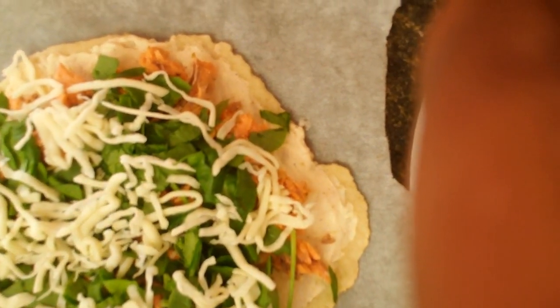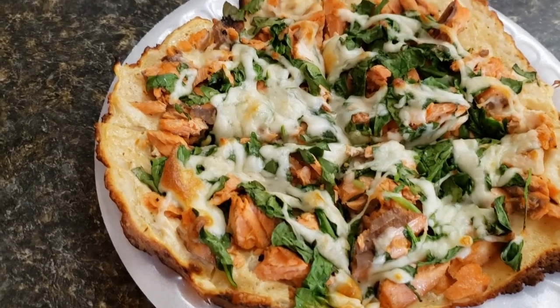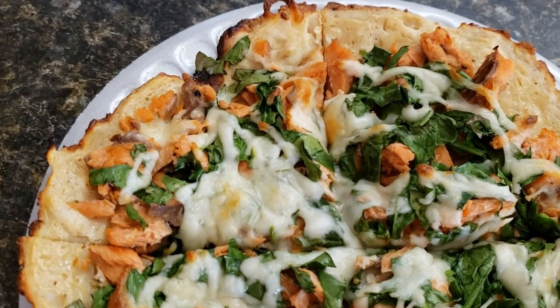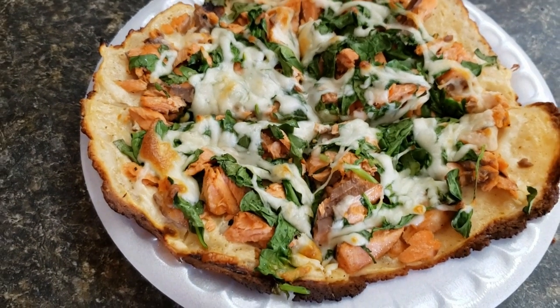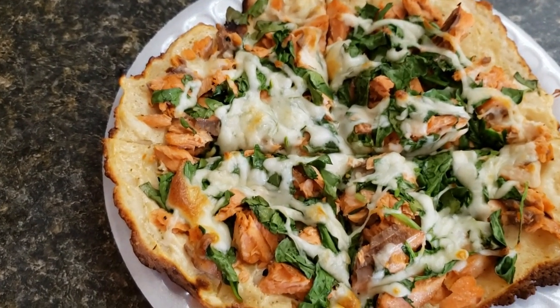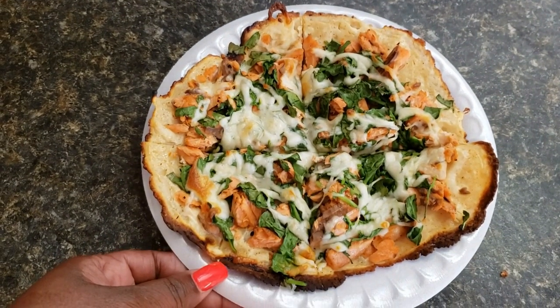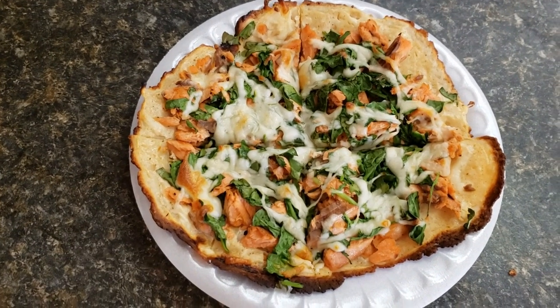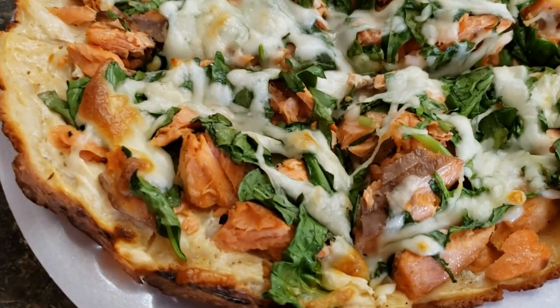There is the pizza — I'm going to put it in the oven and I'll be back to show you how it turns out. Here's the finished product! I baked it at 375 for about 14 to 15 minutes and it turned out perfect. This pizza is so good, guys — you definitely should try it. If you do end up trying it, please come back and let me know how you liked it. I hope you liked this video and I'll talk to you again soon. Bye!